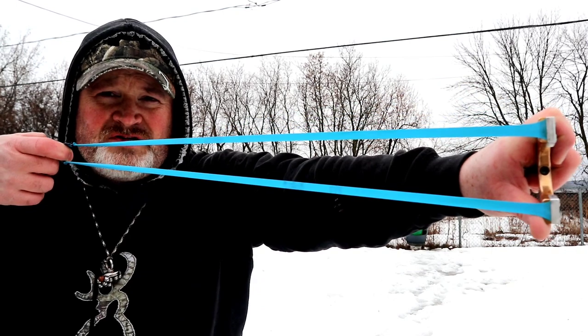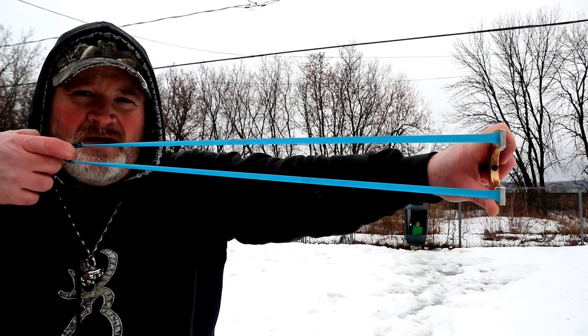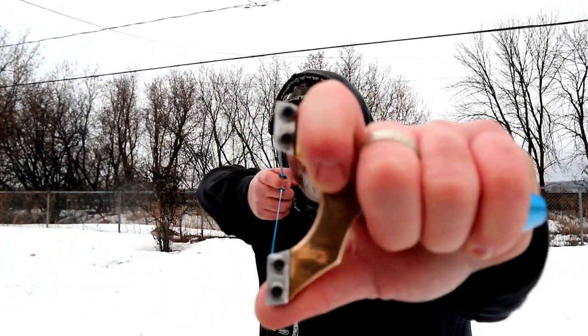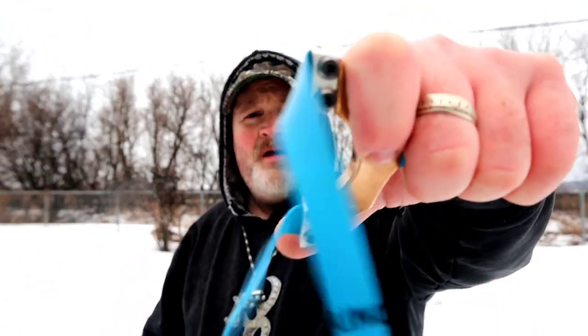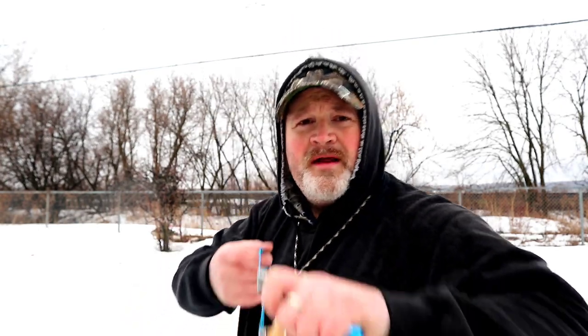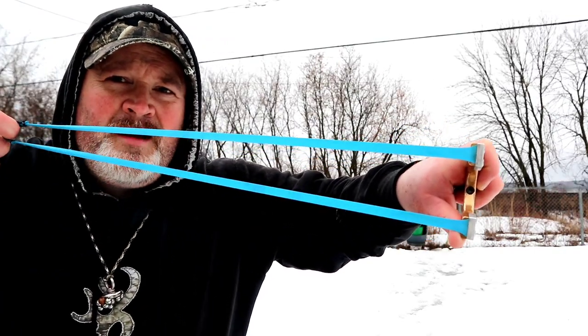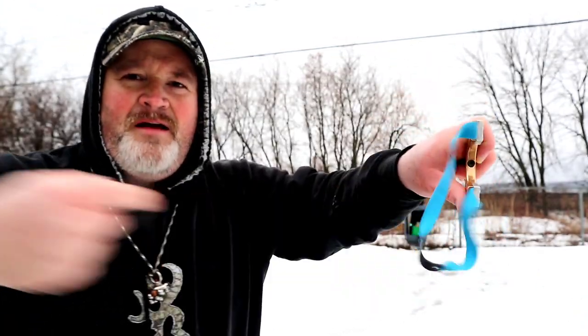Number two: one of the other things that could be causing you issues is when you stretch out your bands and do your draw, you want your forks to be stacked on top of each other, nice and parallel. As soon as you do this or this you cause an issue. Look at the gap you have — if you lean forward, that gap gets smaller. Leaning forward and reducing that gap actually reduces any forgiveness you have with a nasty release.